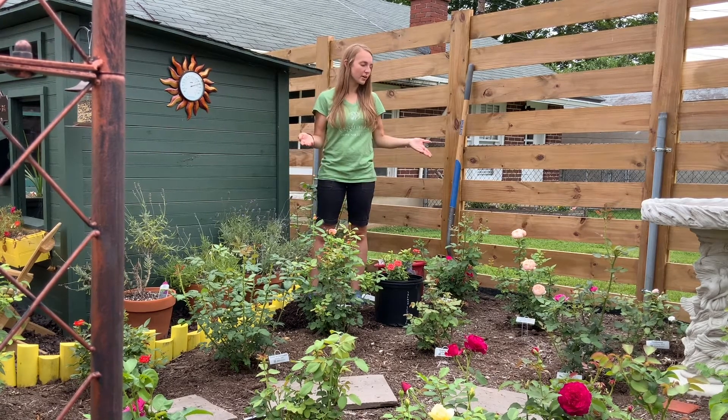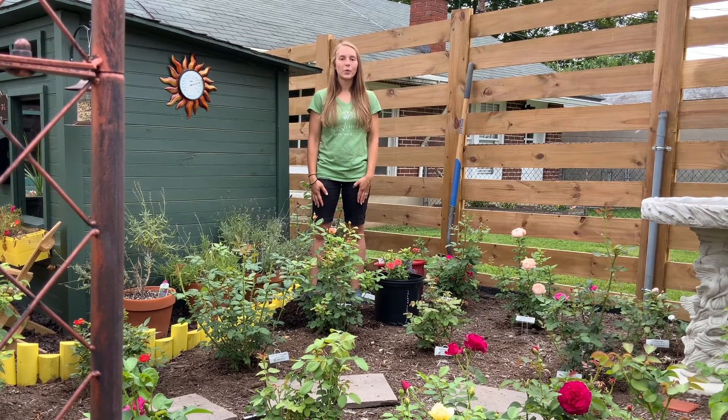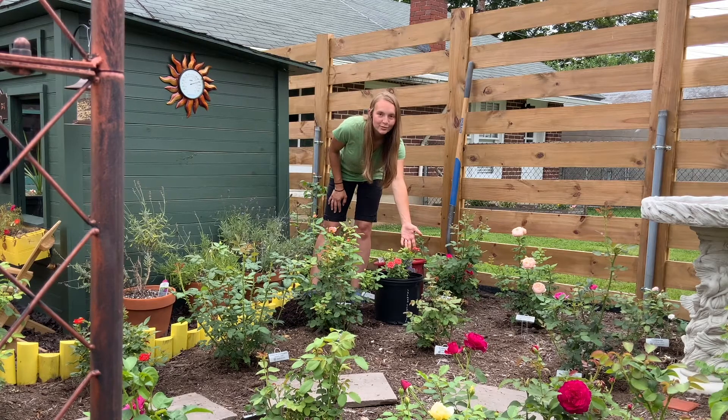All of the roses you see here we planted this year as bare roots. However, when we received our box, a couple of our roses were missing their tags. So we potted them up, and now I have salmon sunblaze here ready to plant.